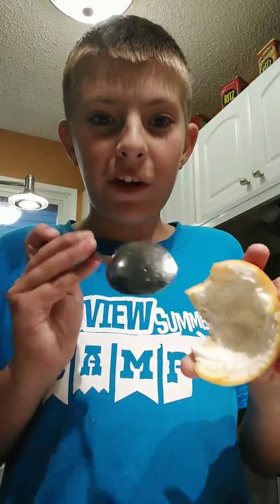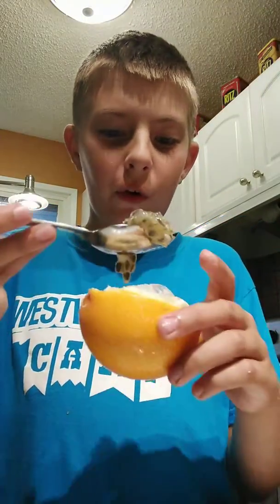I learned some facts about this: it's a good source of iron, has phosphate, helps you lose weight, has calcium. The rind — this part — is poisonous, so do not eat that. And you can either swallow the seeds whole or crunch them. I'm gonna swallow them whole.